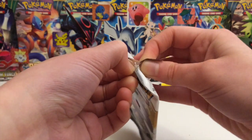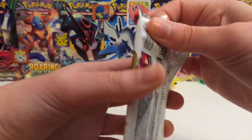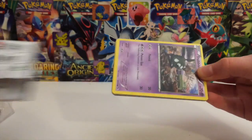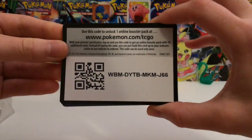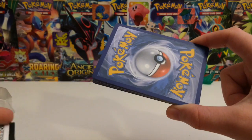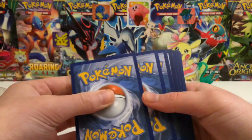And if we do not pull it, then we do have to torture ourselves and eat it. Hopefully you guys enjoy, and hopefully you guys are excited for the next couple of episodes as well. The codes are backwards, so here is a Legendary Treasures code — maybe one of you guys can pull a Pikachu online.